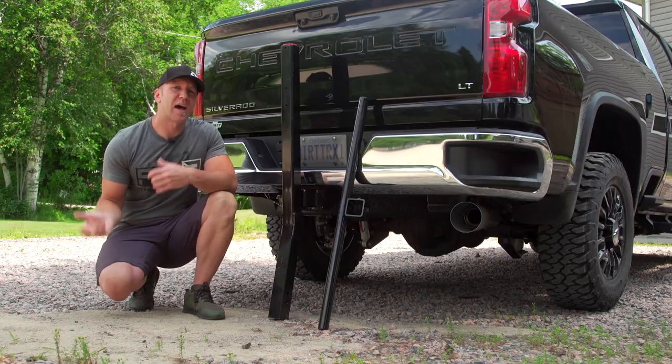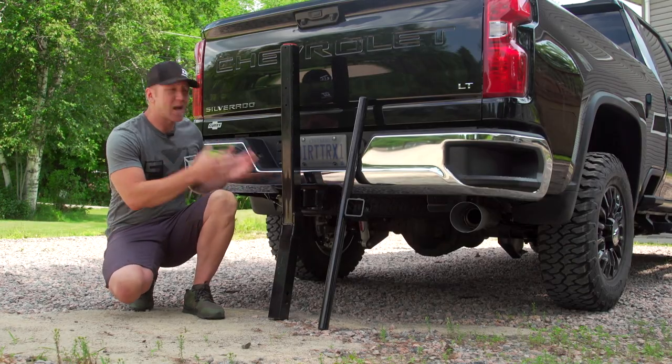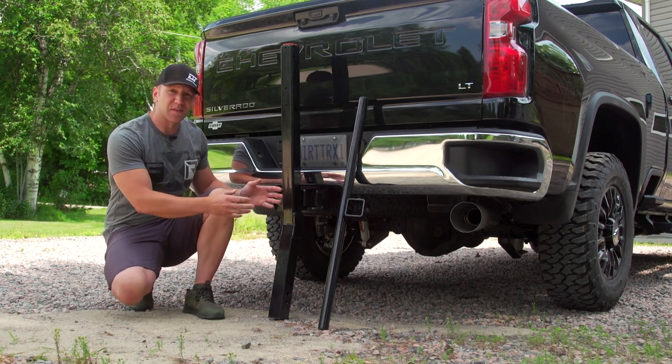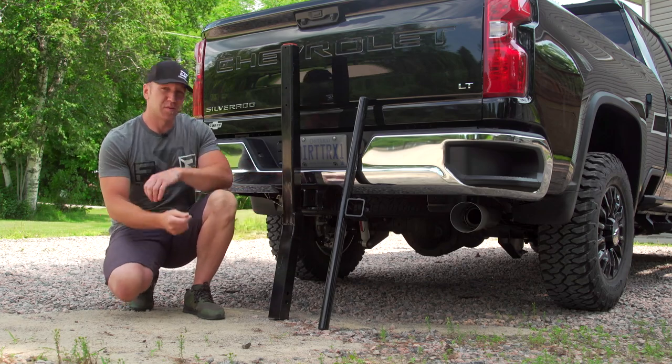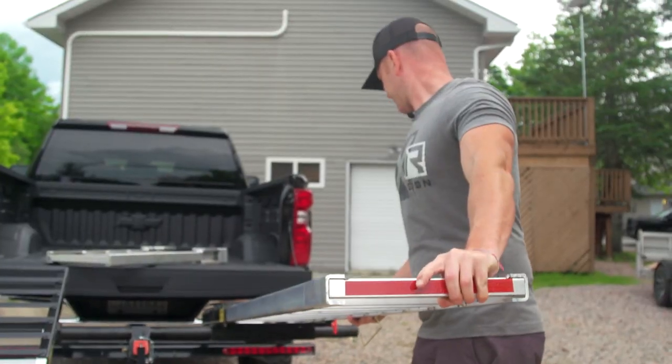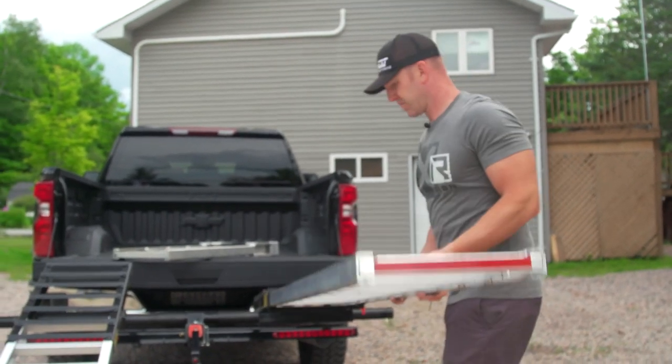Installation of the Mad Ramps system is pretty simple and straightforward to follow, and likewise afterwards using it is very simple. The ramps themselves self-stow and the actual system itself is adjustable in height depending on where you use your pickup truck. When not in use, the ramps are stowed in a forward position so they can't move and are locked in place.